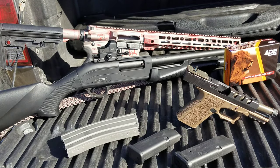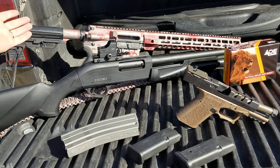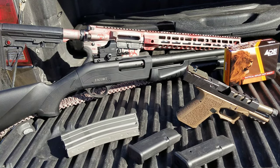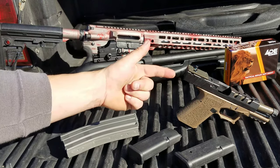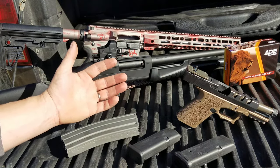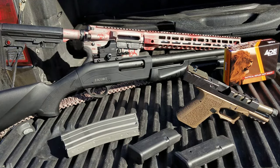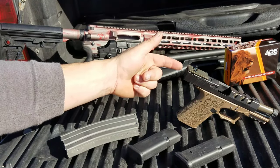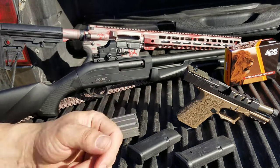This is a very nice red dot that fits on many different platforms — pistol, shotgun, rifle. It doesn't have to be an AR; you could do an AK, a Scorpion, or any semi-automatic rifle with a Picatinny rail. You can also order it with an optics plate for your pistol, though it does come as a two-piece. Personally, I've had two-piece plates break on me, so I wouldn't recommend them — check out DPP Titanium instead, available on Amazon starting around $20.